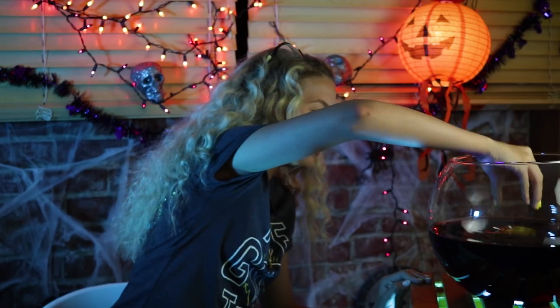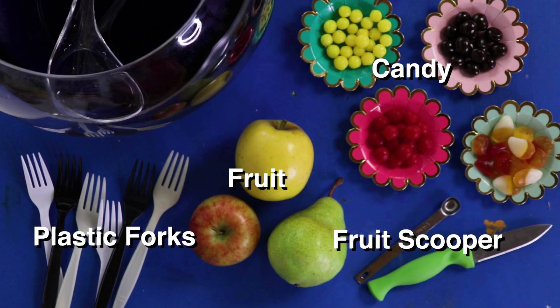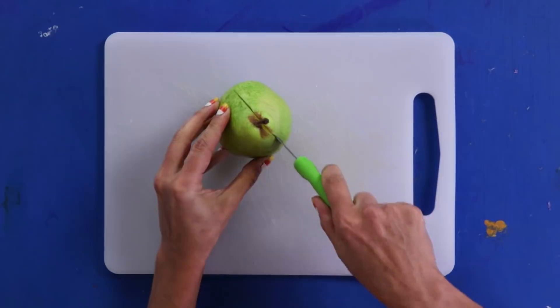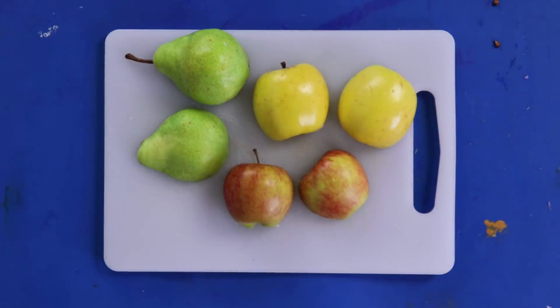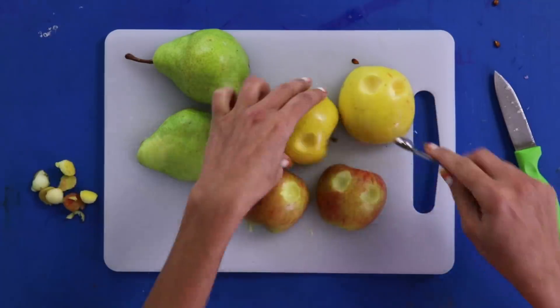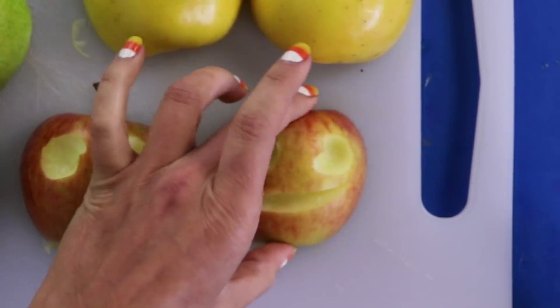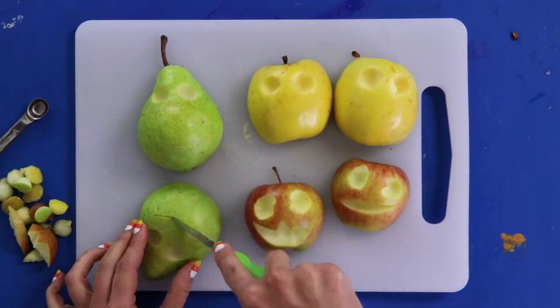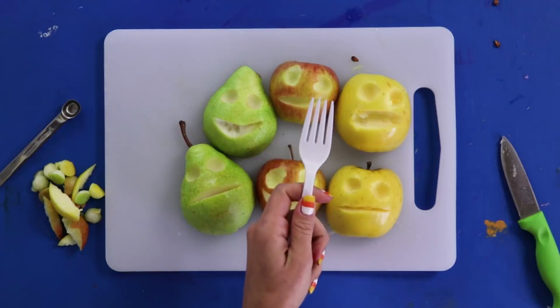Have you ever looked at punch and said, 'that needs fruit faces in it?' Because — me too. Fruit face punch! For this DIY, you'll need fruit, plastic forks, a fruit scooper, candy, and your favorite punch. Start by cutting your fruit in half, which helps them float better. I found apples work best since they're the most symmetrical. I use a little fruit scooper to make the eyes. Aren't they adorable? Break the points off your plastic forks to make teeth. Let's go!